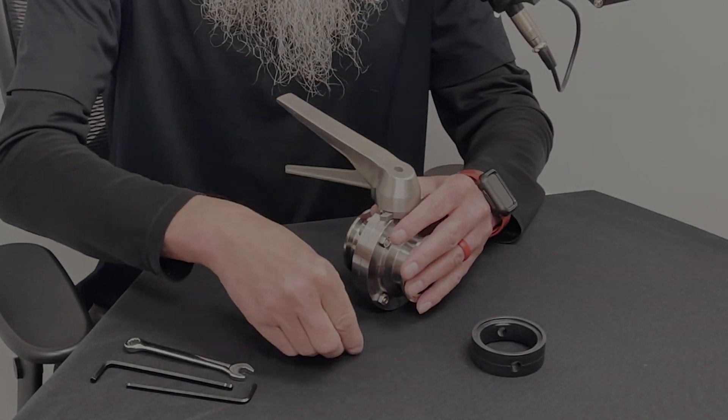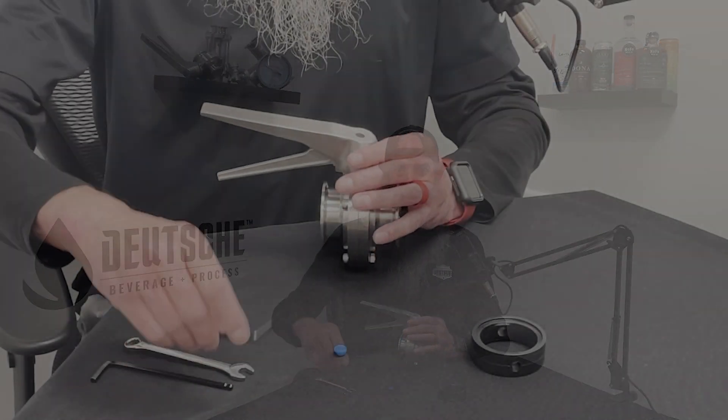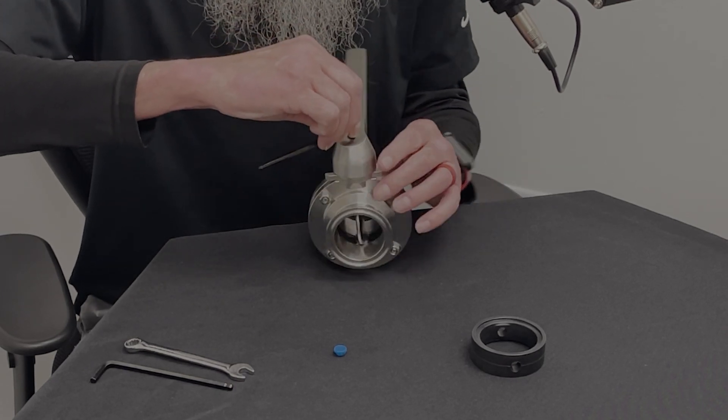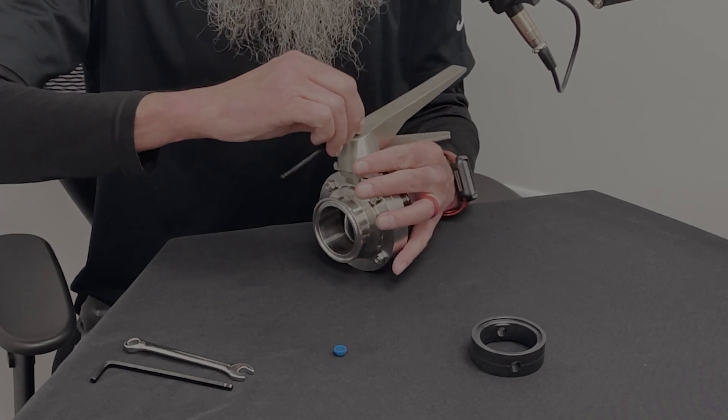I'm going to show you today how to replace your seals and your butterfly valves — fairly easy process, you only need a couple tools. First, you will pop out the blue cap. Keep in mind you do need to remember what orientation this is, because you can put the handle back on the wrong way and you'll be doing the opposite of what you want your valve to do. First thing, we'll take this screw out — this is a four millimeter Allen.